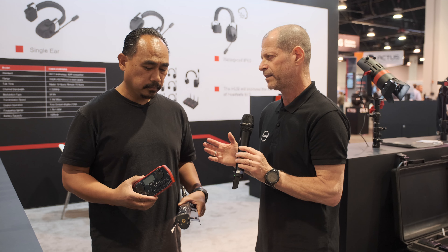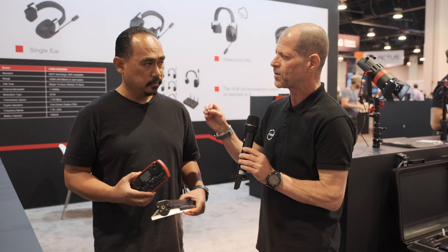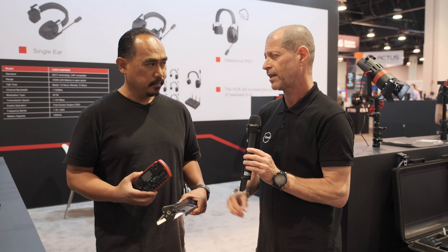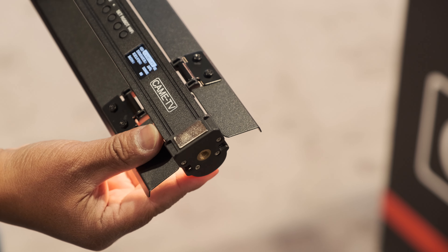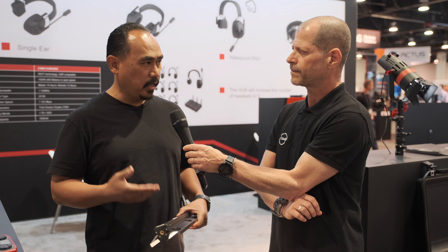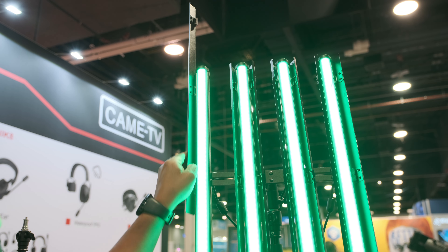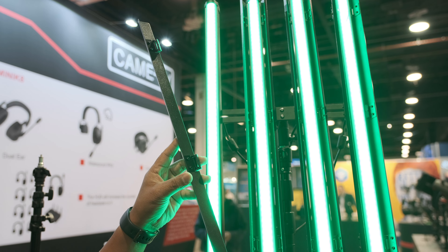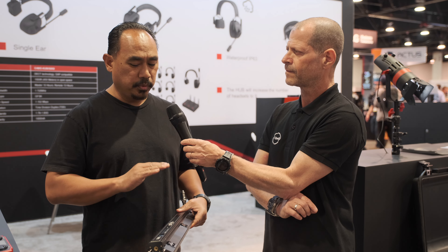The market is becoming rather saturated with a lot of tube lights like this one. What is the main advantage? Originally when tube lights came out, they didn't have barn doors, mounting points, dimmers built in, and they ran on AC. CameTV was the first to add removable barn doors, so you could use it as a tube light or flag it. They also had the mounting points built in since the Mark I. On the Mark II, they just integrated it better with the built-in battery and the controls.